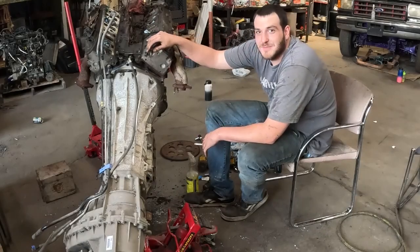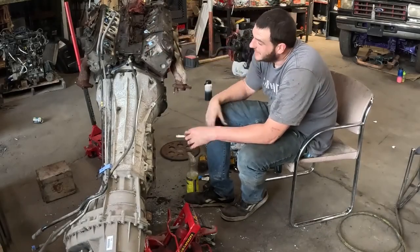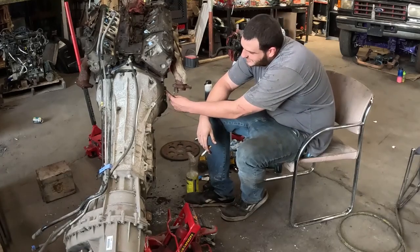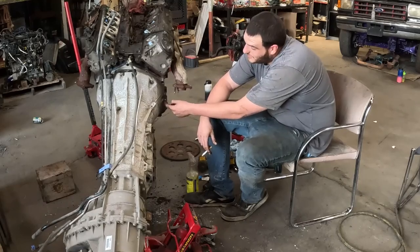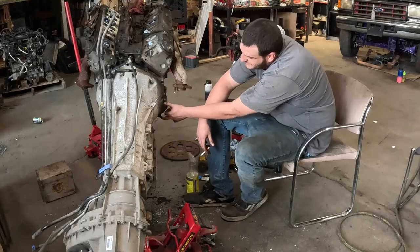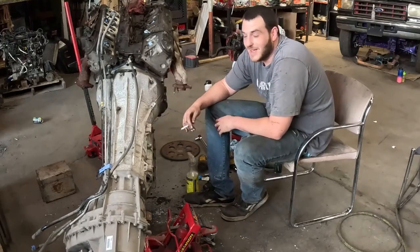We got the plate on the back of the transmission on the motor, got the transmission on the plate, got the torque converter hooked up — everything went great. There's only one issue: he had this bolt hole drilled and tapped right here, but not this one. You can't get a bolt in here, so I drilled and tapped it out so I can put a bolt in it. This is the last one on this side of the transmission that holds it on. This is the first revision of the plate, so we're going to have him fix that.